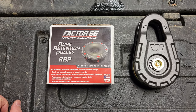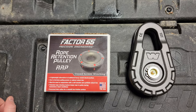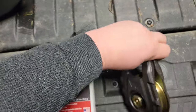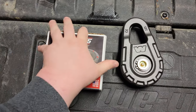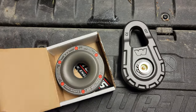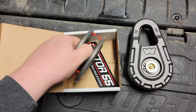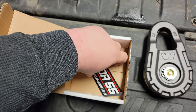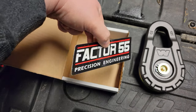I call it a donut, but it is actually a rope retention pulley, or RP, as you can see. It is basically the same thing as a traditional snatch block. It does come with some extra horsepower — that's worth the price right there. Nice sticker from Factor 55 Precision Engineering.